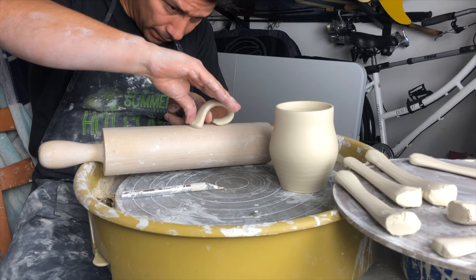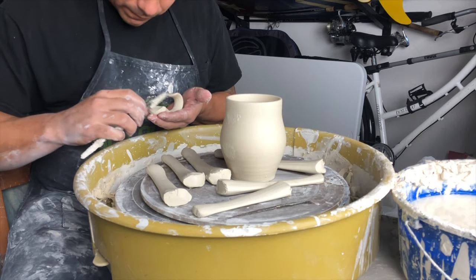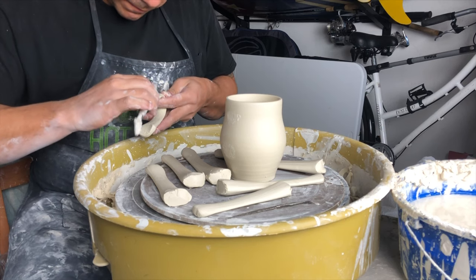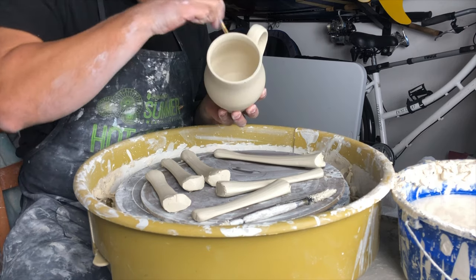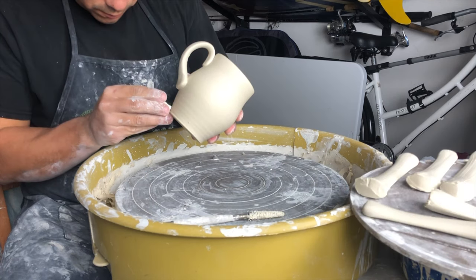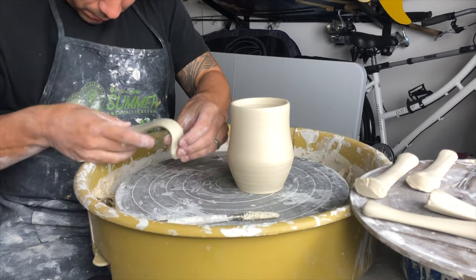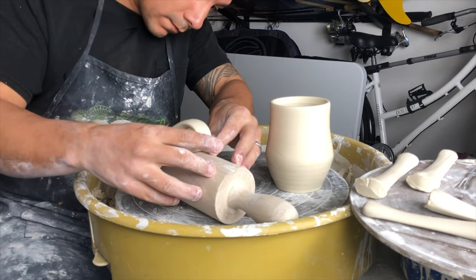For most new students I recommend pulling their handles at least an hour before they intend to use them. What this allows for is the tack on the handle to actually go away, so you can handle them a lot easier. You can shape them without putting too many fingerprints or marring any of the surfaces, and your curve will actually stay really nice and gentle that way.